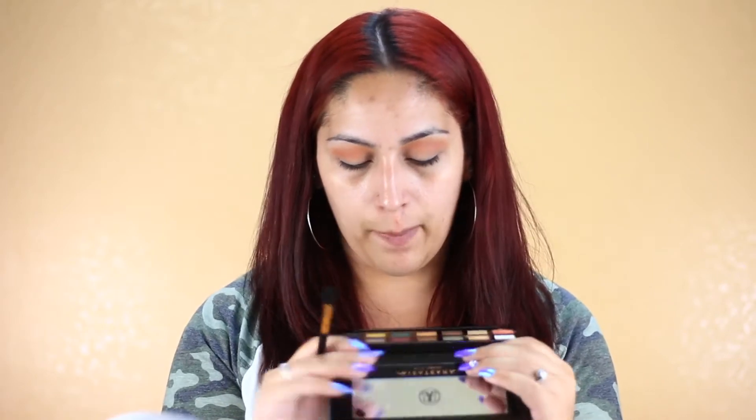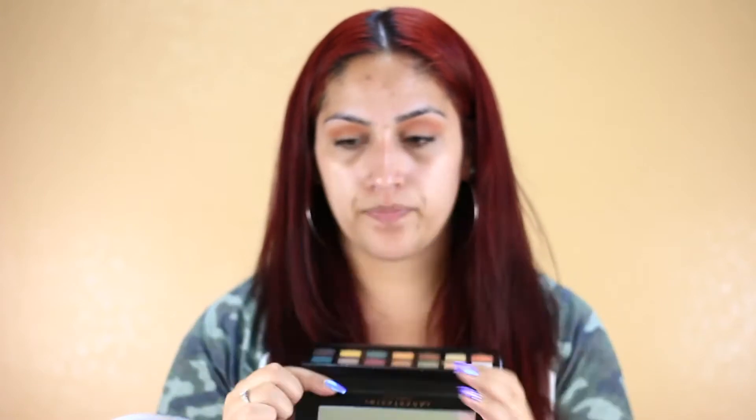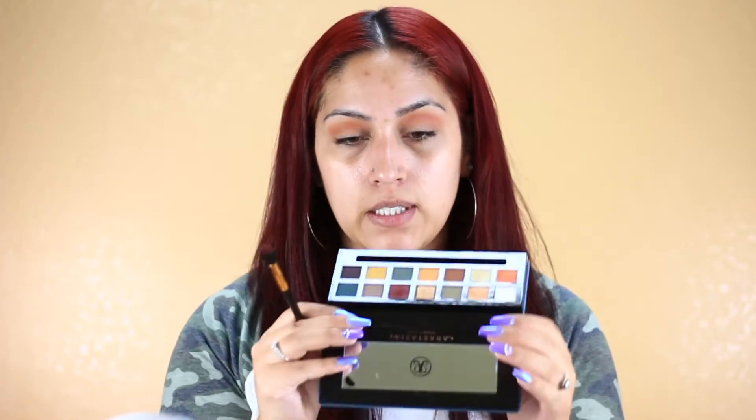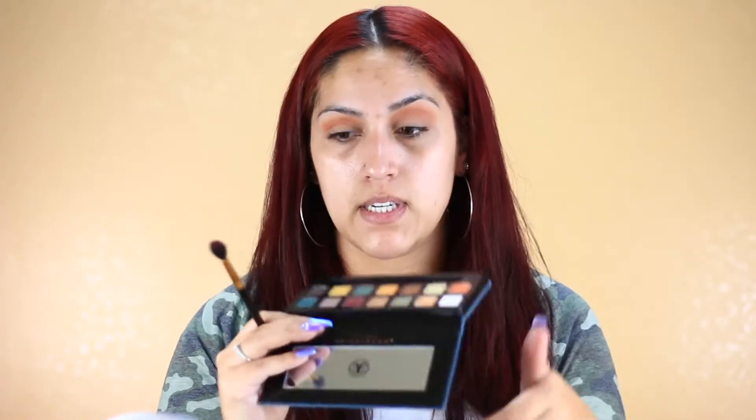I'm going to take the same fluffy brush and dip into All Star, which is this purpley maroon shade, and apply it in the crease as well just to define it a little more. I do see there is a little bit of kickback, but not as much as Roxy was.